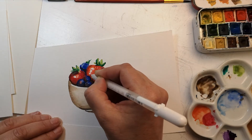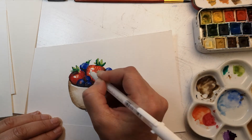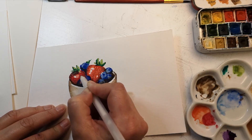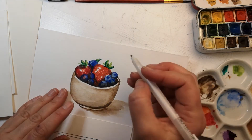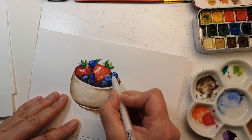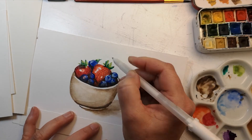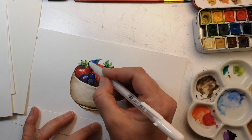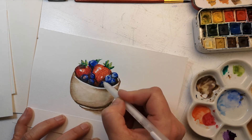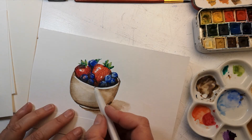The strawberries are dry, so now I'm going in with a gel pen and just adding those little seeds all over the top. I could have masked them off, but that would have taken a long time, so it's easier to do this in post. Then adding a few little reflections onto the blueberries and the strawberries and even a few little reflections on the leaves — I know they're not that shiny, but it really brings them to life. I can even add a little bit of reflection on the bowl as well, just along the rim.